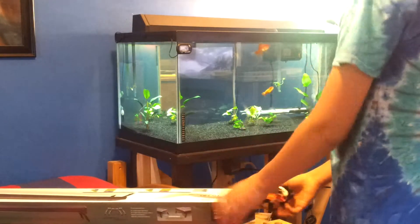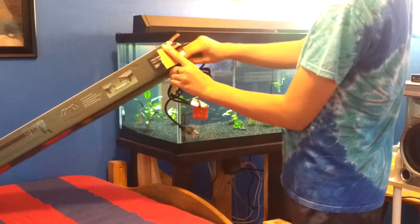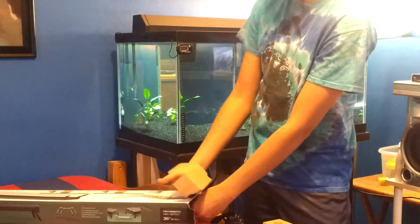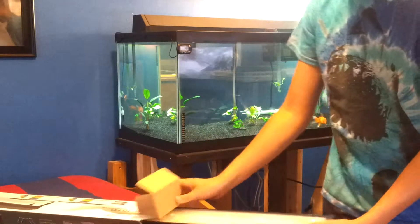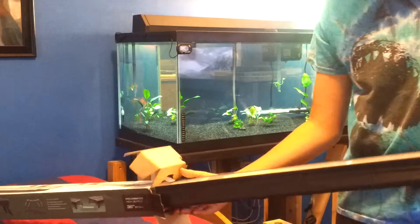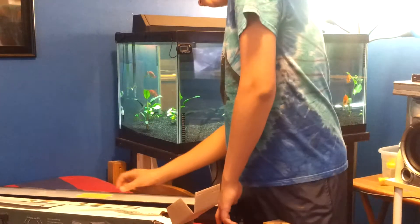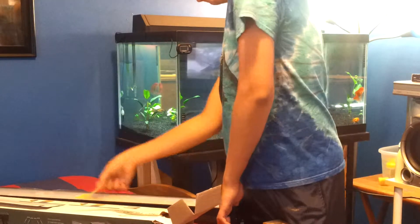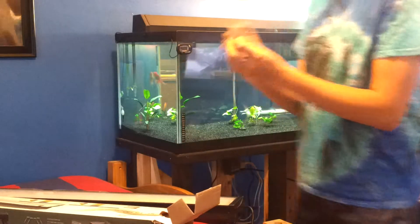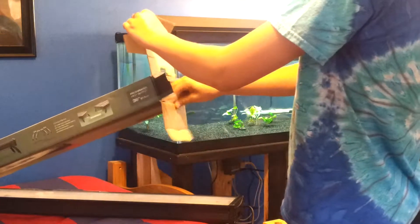So this is the cord. The fixture is right here, and it says that the legs are on the other end. It says warning: legs must be used with the operation of this fixture. Well, I might not use the legs. Sorry, Aquatops or Aquatic Life, whatever you're called.